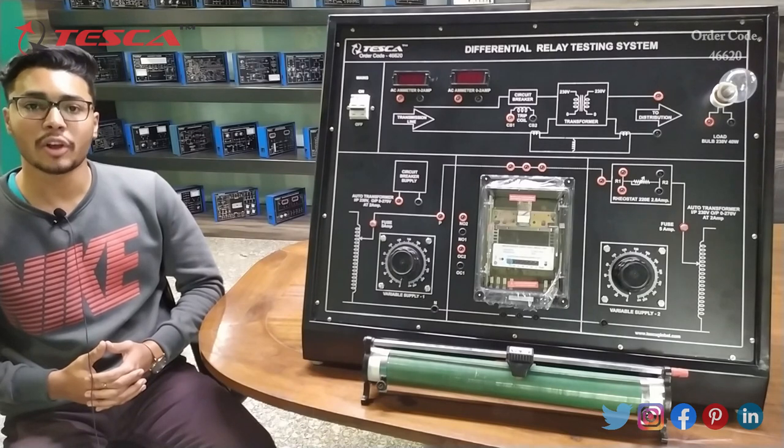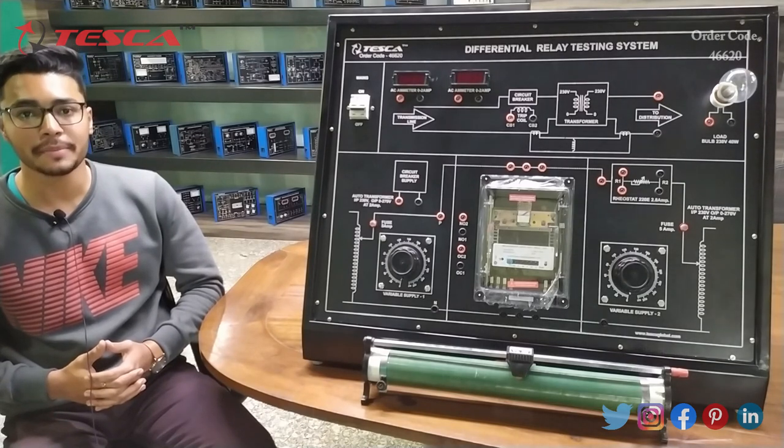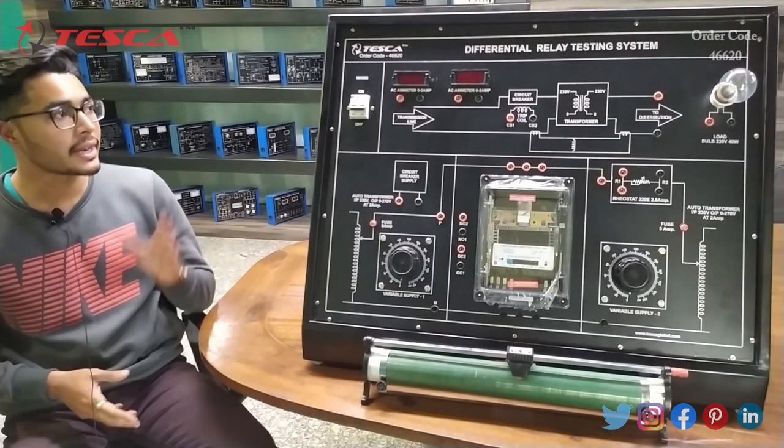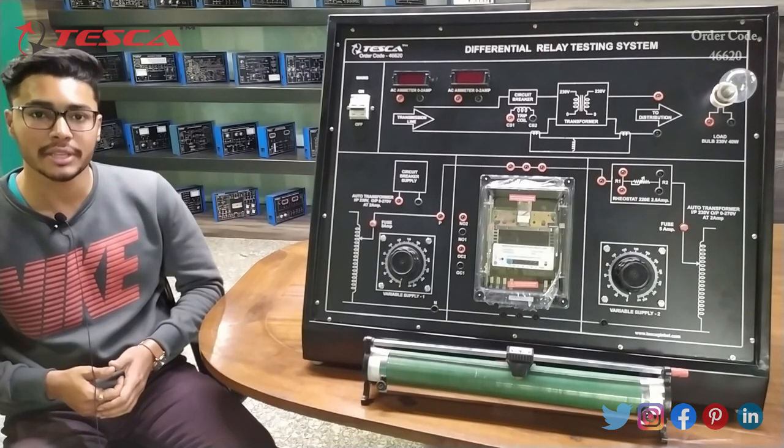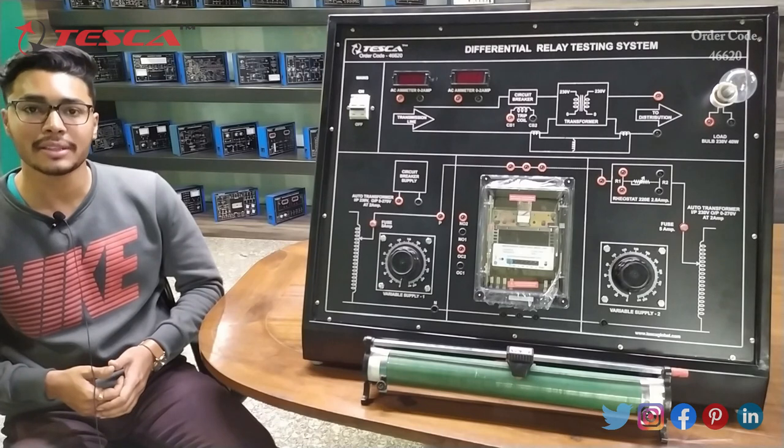Hello everyone, welcome to Tesca Technologies Private Limited. My name is Ashim Dutta and today we are going to discuss about differential relay testing system, and its order code is 46620. In this video we are going to discuss about its body parts and its working.